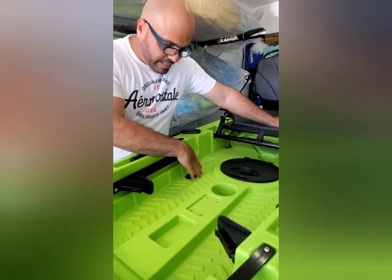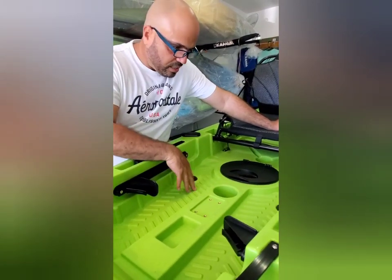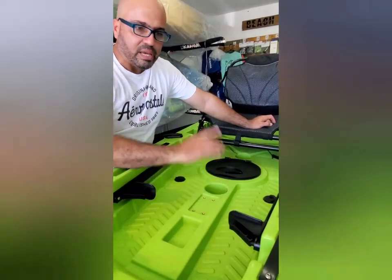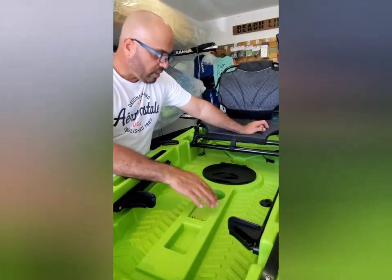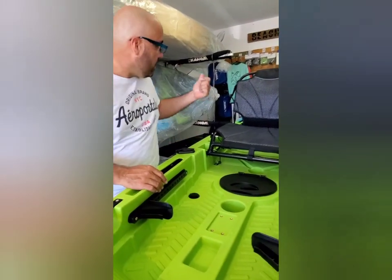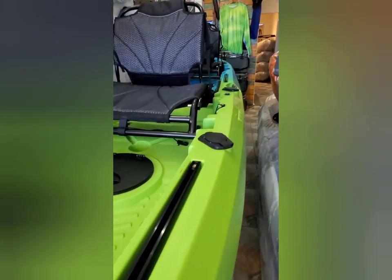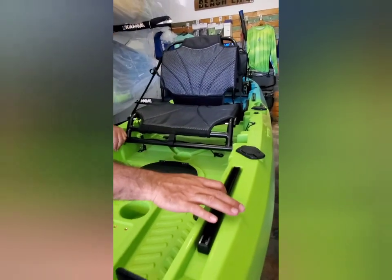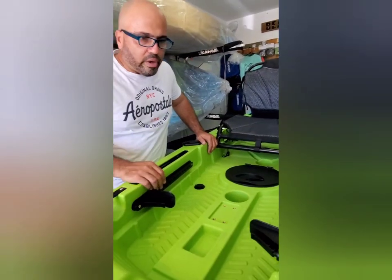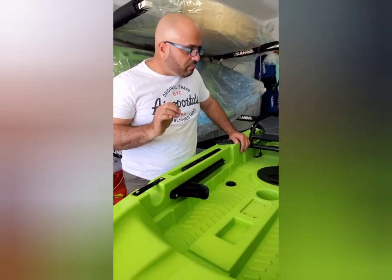Tiene un portavasos y tiene una área donde te puedes parar, tanto al frente como atrás. Tiene portacañas al frente y también atrás, que los vamos a ver ahora. Y tiene también estos rails — yo le llamo los H-rails — ahí puedes poner tus accesorios también.